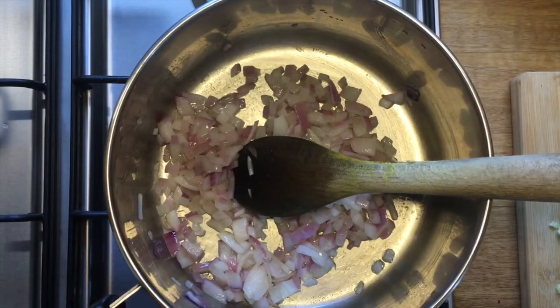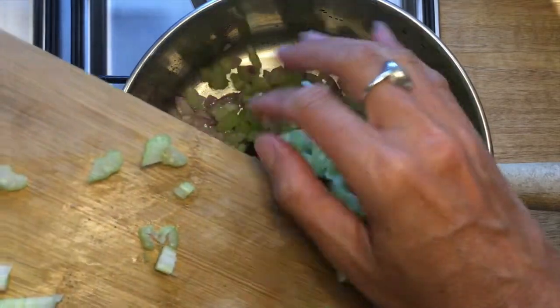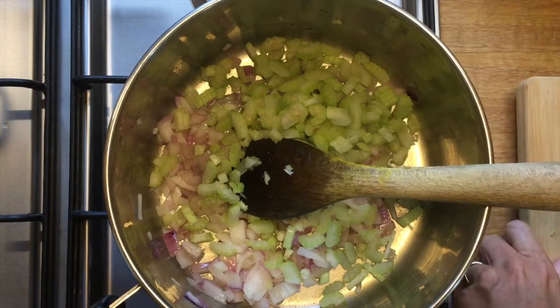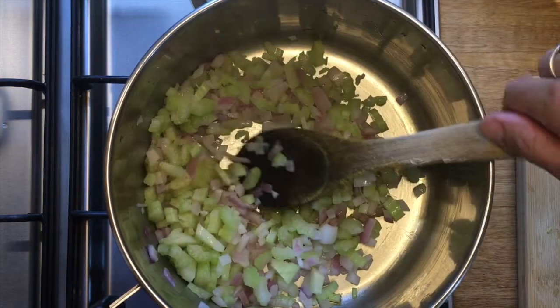The onions are looking softer, so I'm going to add my garlic and also add the finely diced celery. We don't need to worry too much about our knife skills because we're going to be blending it up with a stick blender. I'm going to cook the celery with the onion for a few minutes.